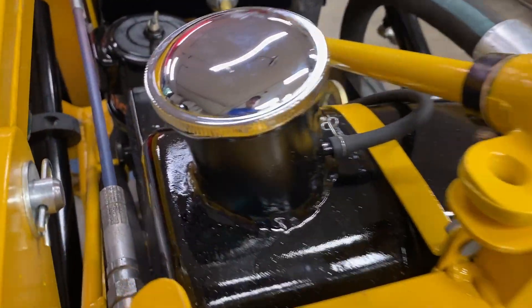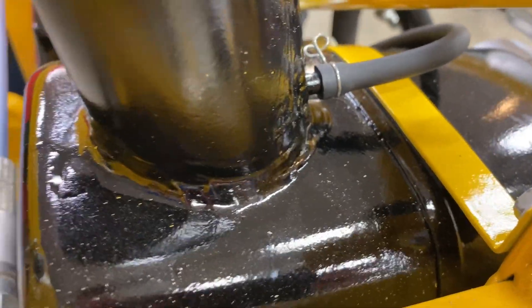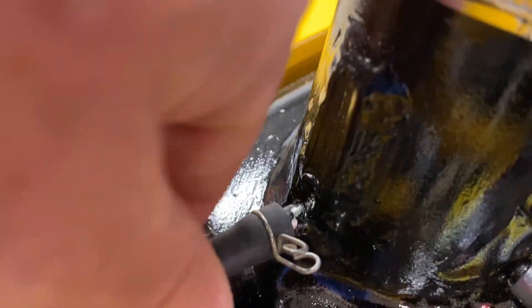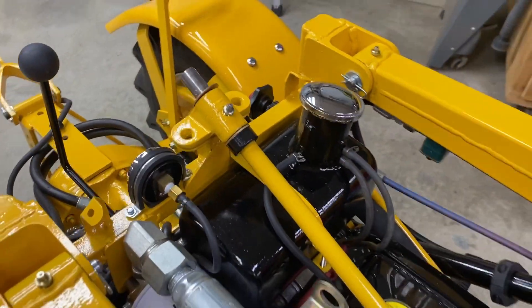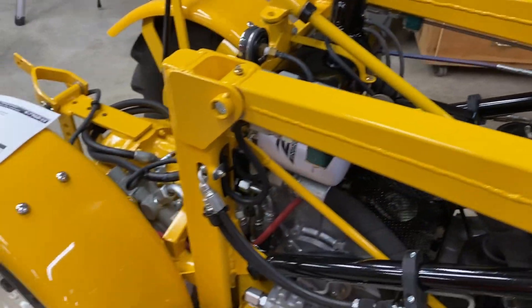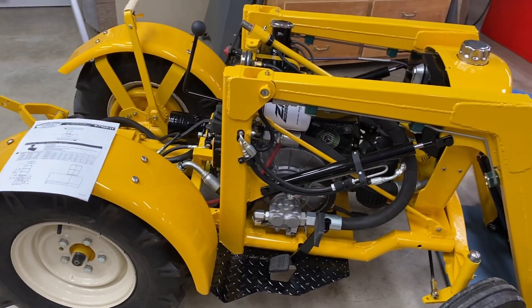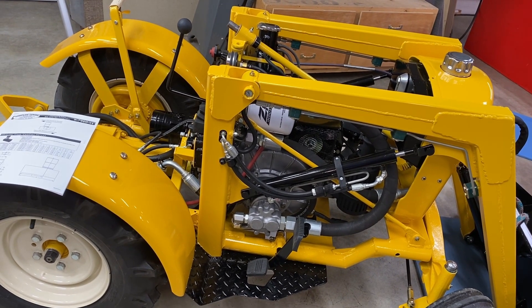I've had to take the cowl off and the dash off to get to these fittings. One other thing I noticed is that the diesel tank vent fitting is not sealed — whatever reason that came loose. So I have to seal that and take care of that leak. As soon as the flow divider comes, I'll put that in and hopefully it'll work.